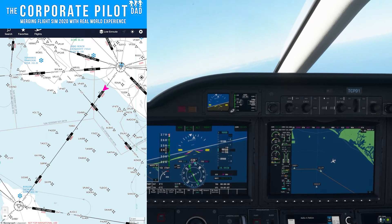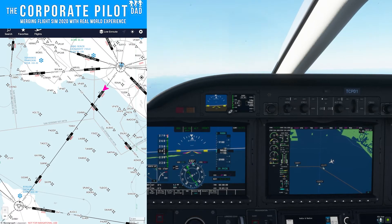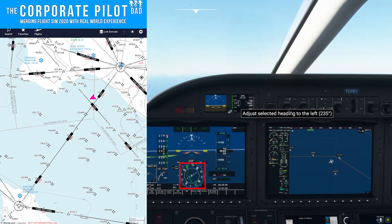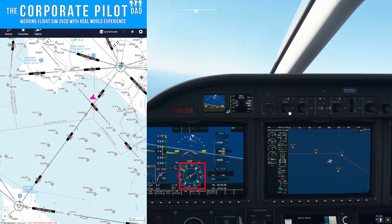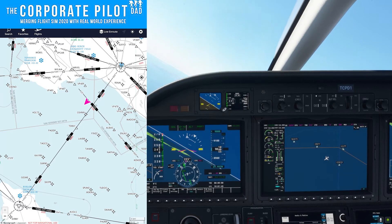I'm going to turn to the right and go off course on purpose to show you what the indication looks like based on our aircraft's position on the map. You can see where the airway is — our aircraft is to the right of our course. We need to turn left to get back on that airway, and you can see the needle on the HSI is to the left telling us to turn left to get back to the center of the airway.